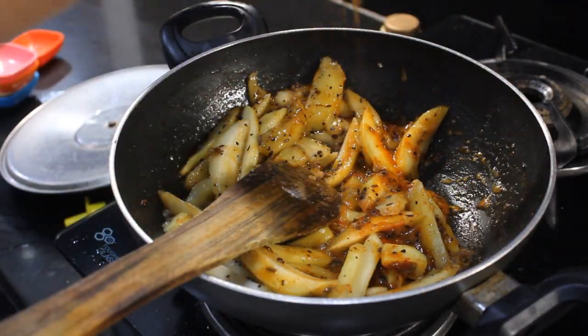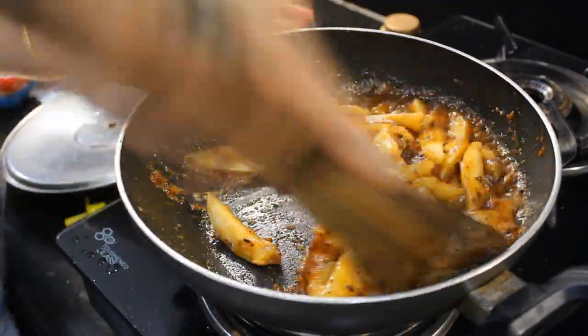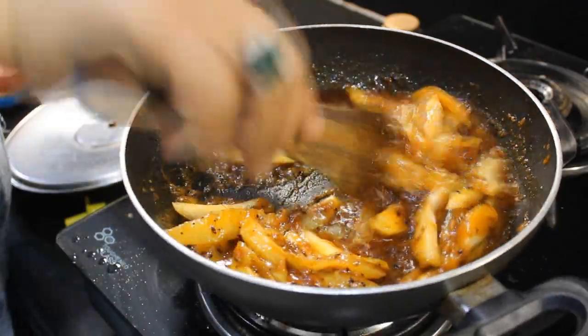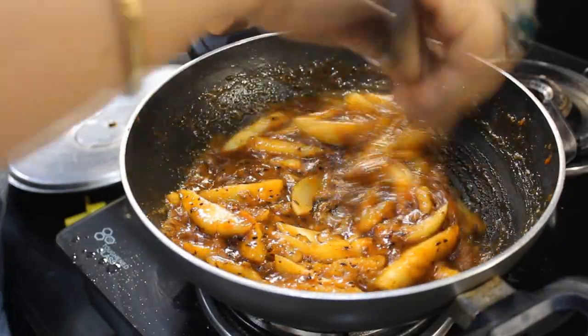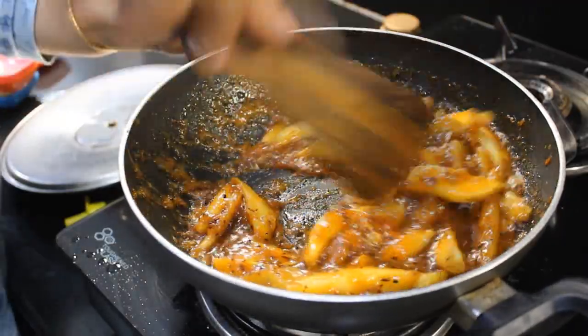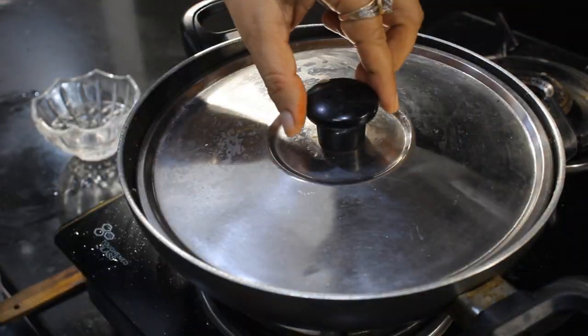Now we will add a little oil. I have crushed it a little — you can add a little bit from it. You have seen that in 5 minutes we have prepared a very tasty chutney. We will cover this for 1 minute, then we will turn off the flame.